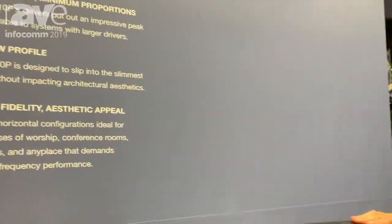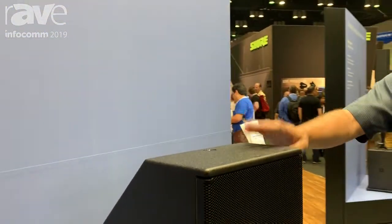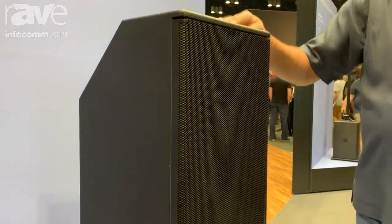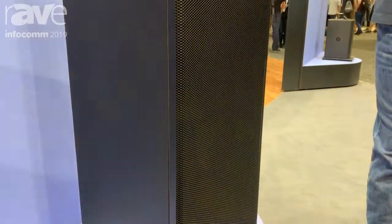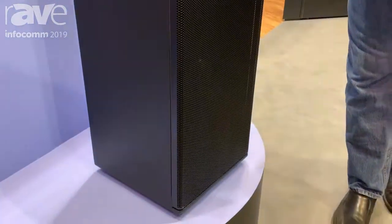This is an impressive high peak SPL, great frequency response, and terrific bass response of course.